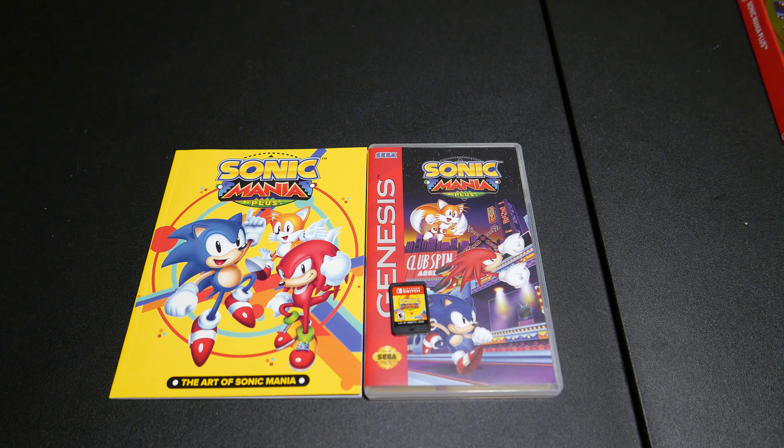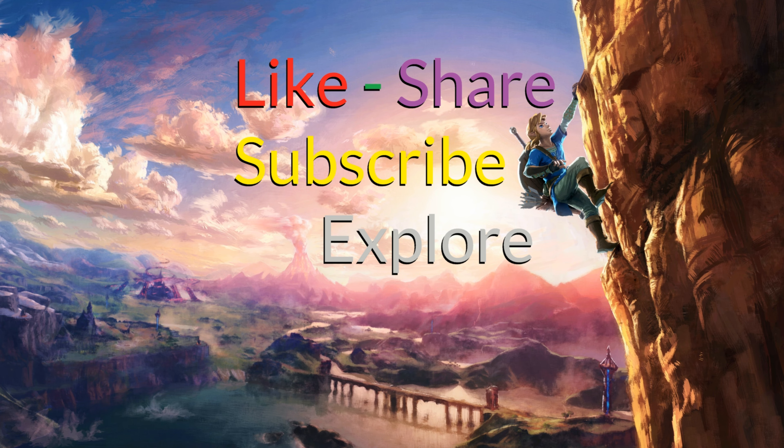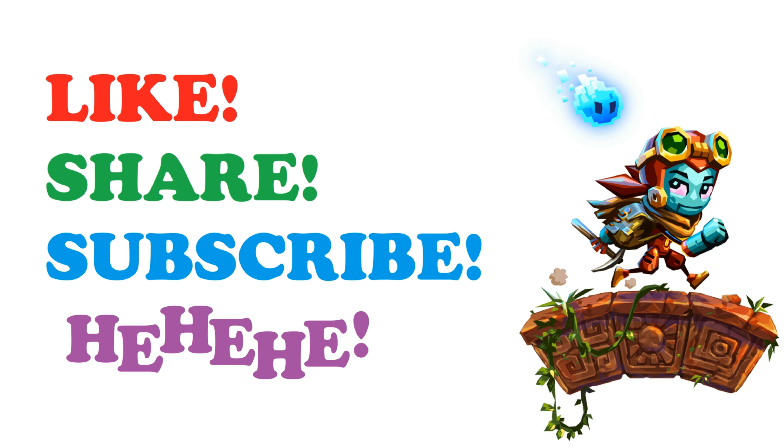So if you're a fan of Sonic, hold on to your chili dogs and go pick this thing up in the store! Hit that thumbs up if you haven't already! Hit that share button! Hit that subscribe button! Ring that little bell so you're notified whenever there's a brand new video here on Area DMG! Sonic says subscribe to Area DMG — I am not nailing that voice, I'm so sorry! Until the next video comes out — YOU ARE NOW CAUGHT UP!